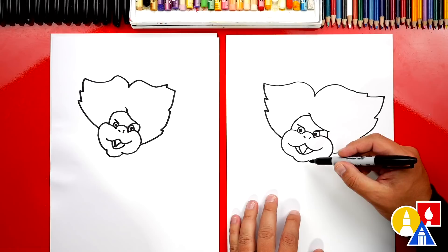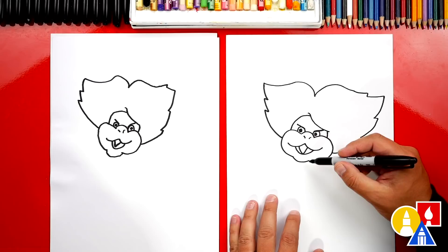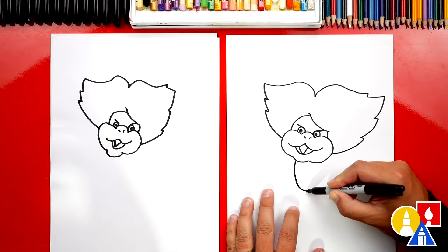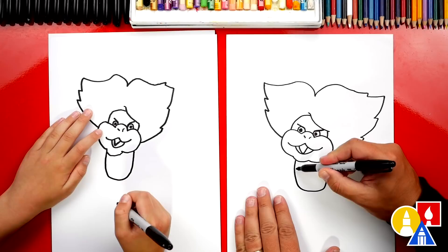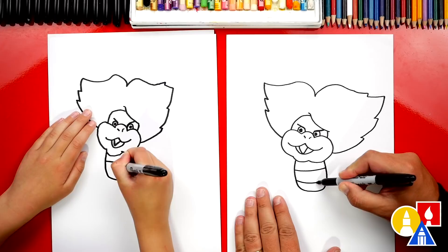Now let's draw Ludwig's body. We're gonna start here on his chin and draw the letter U — come down, around, and then come up and connect to his cheek. Then we can draw the texture on his belly. We'll draw a curve across, and then one more that matches below that. Nice job!